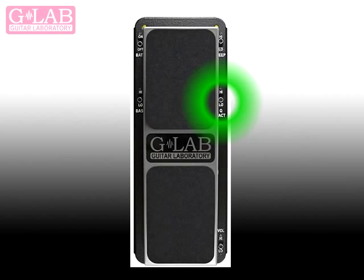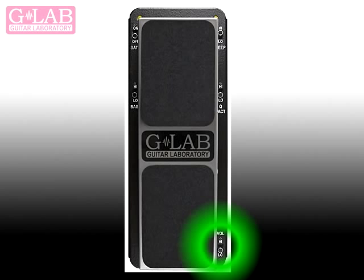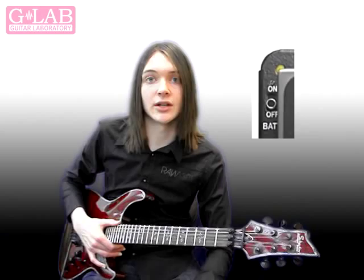There's also a volume switch which allows you to adjust the volume of the effect signal by up to 3.5 decibels. There's also a battery on/off switch on the front panel of the wah, and this allows you to turn the internal 9 volt battery on or off, which is a great feature because it means you don't have to worry about removing any cables to turn the battery off.